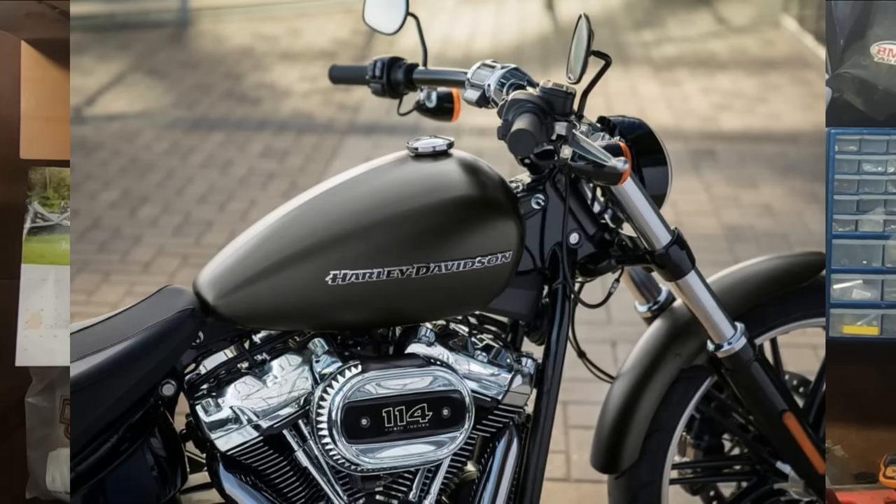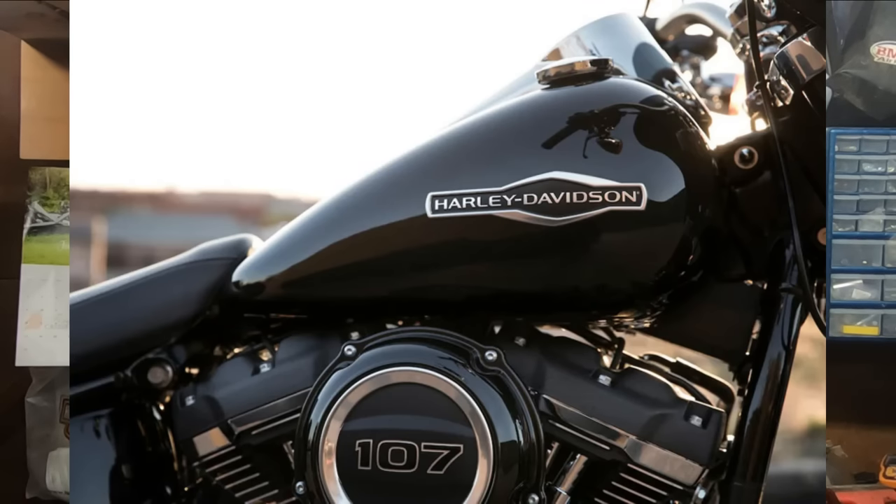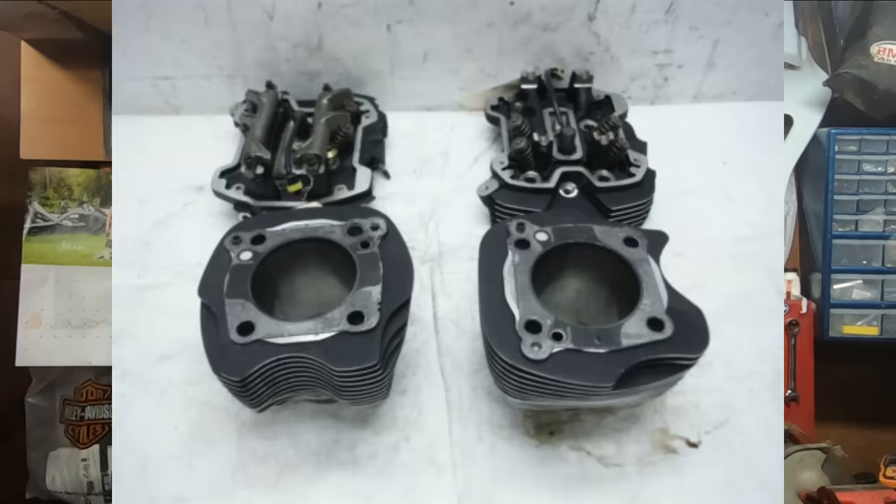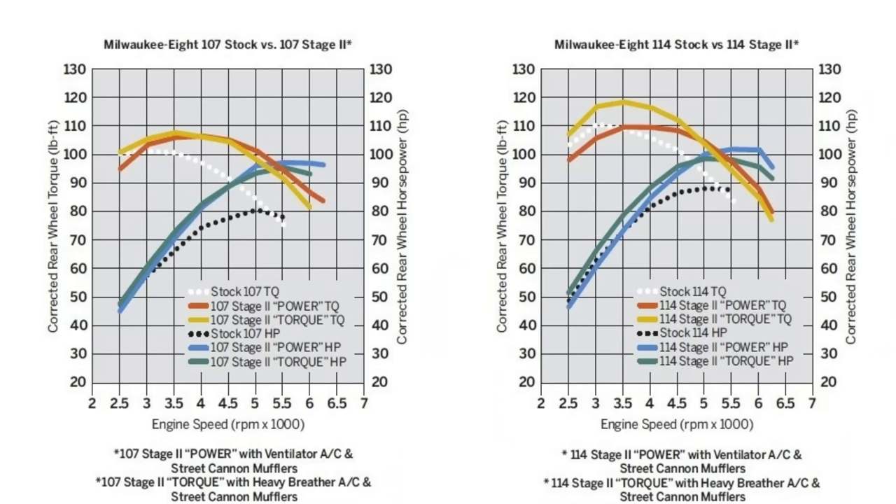With a little less bore and the shorter stroke, you're not going to have the displacement of the 114 obviously. With that little bit of lack of displacement, you're not really giving up horsepower so much as you are a little bit of torque — and it could honestly be about a 10 foot-pound difference, but the butt dyno don't care. The 107 has a 4.375-inch stroke and the bore comes in at 3.937 inches. On the 114, it's a four-and-a-half-inch stroke and a four-inch cylinder bore. Numbers on the dyno really don't mean crap out on the street.